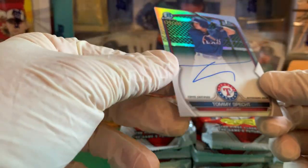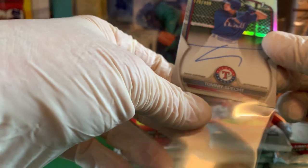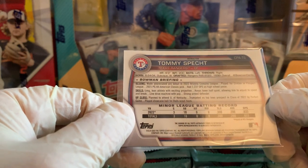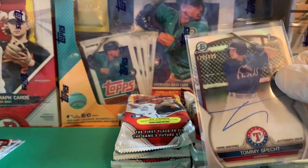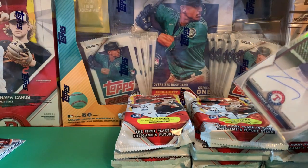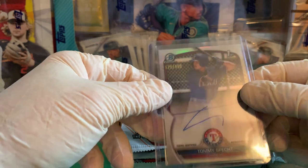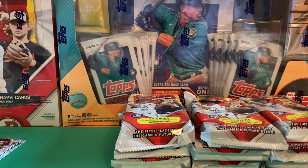And here we go — our first autograph. Out of 499. I can kind of see the signature there — keeping it real simple. Not a bigger name I'm familiar with. Looking at the back — sixth round pick, 169th overall. You never know — there are sleepers that come out of the sixth round. It fits into a regular size top loader, not a 50-point. I won't necessarily put him up on a stand, but 499-numbered, we'll take that.